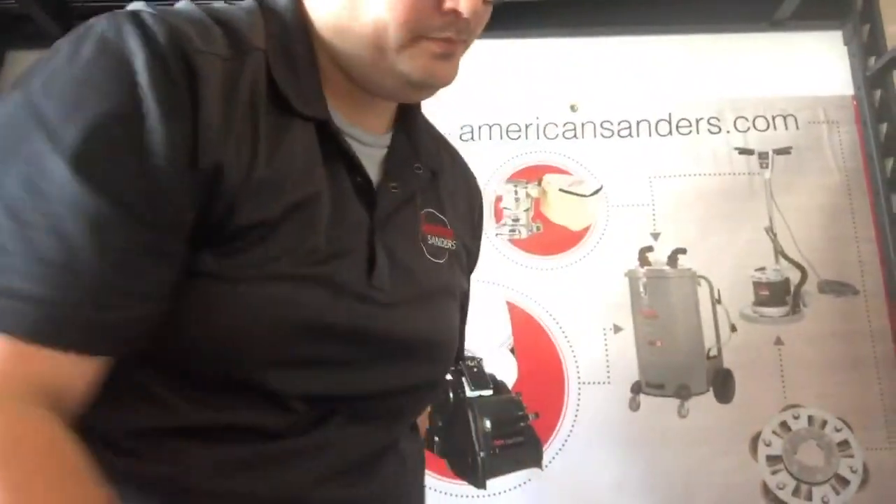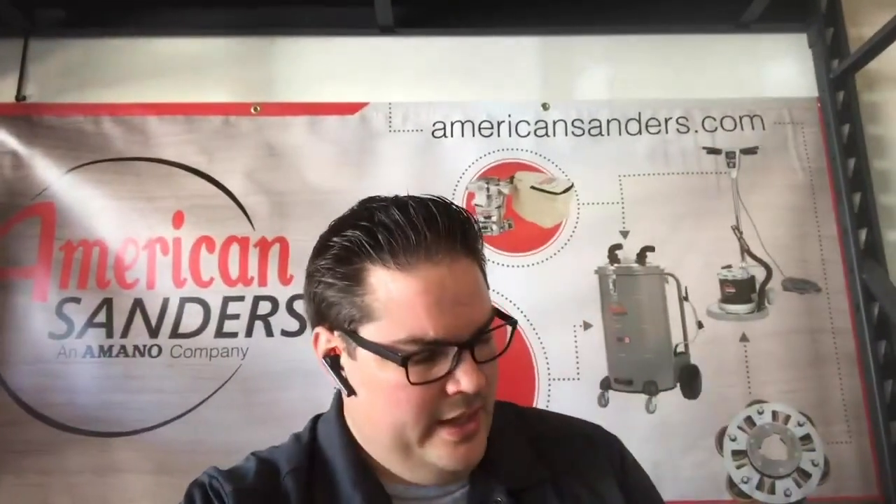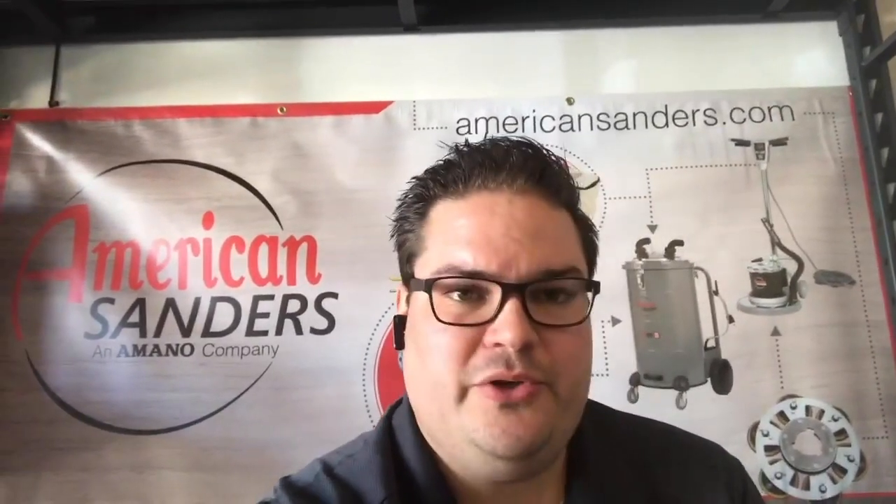One of the questions I got was from Rick Arnold, who asked: is it necessary to level your wheels before you dress your drum? Yes — regardless of what machine, you want to make sure your wheels are level before you dress the drum. If your wheels aren't level and you go to surface your drum, you're actually going to cause your drum to become cone-shaped. When that happens you'll run into tracking problems — only four inches of the drum will be cutting — because you thinned out the side that was making contact and not the other side.